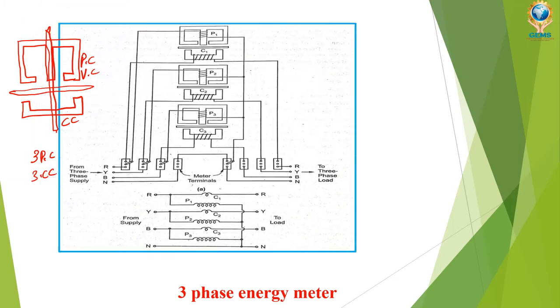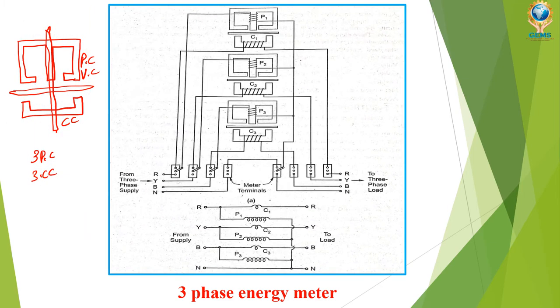In the three-phase energy meter it is going to have three pressure coils and three current coils. We can see in the diagram: pressure coil one and current coil one, pressure coil two and current coil two, pressure coil three and current coil three — here all these are connected.